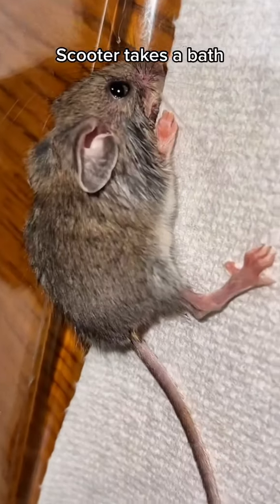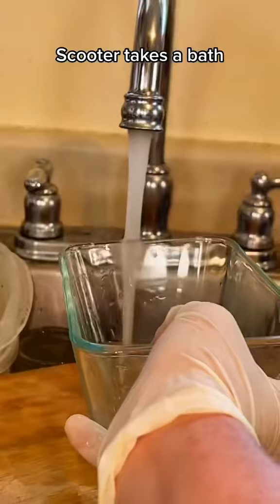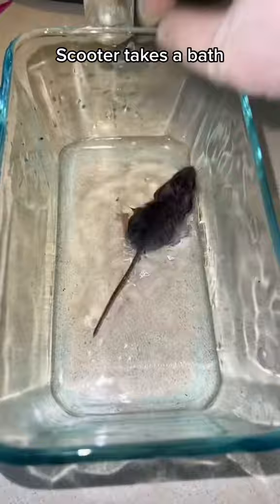Part four. I think we're gonna name her Scooter, Scoots for short. Anyway, she has a few lingering fly eggs that I haven't been able to get off, so I'm applying warm water to loosen it up.